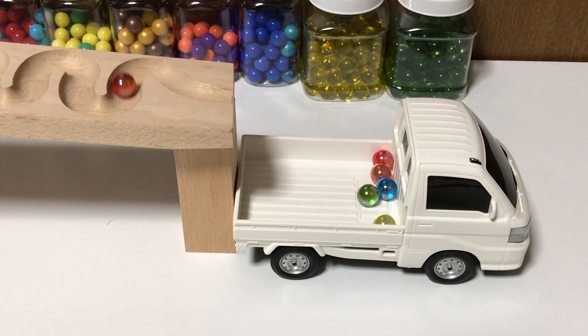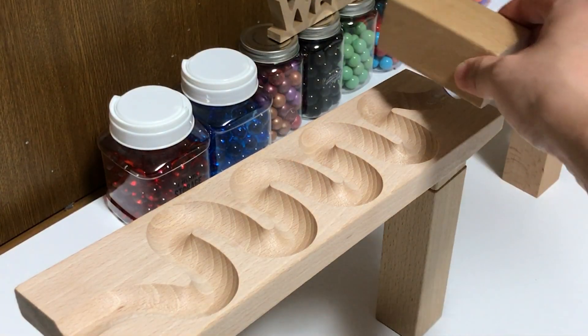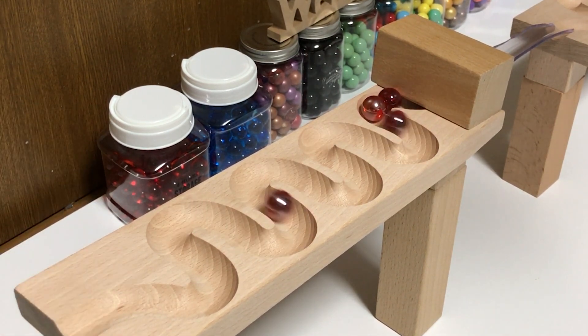So, let's get started. I'm going to put on a plate with a pan. Here I go.